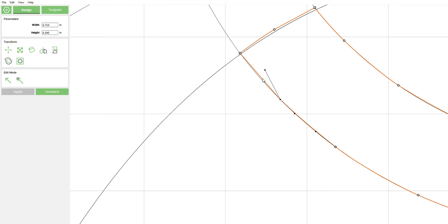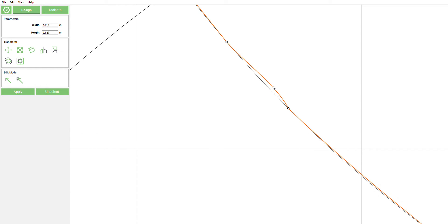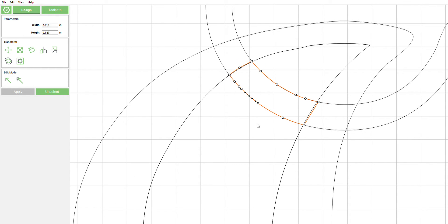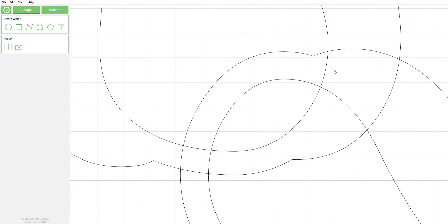Once you get the hang of this and start getting in the groove you start doing it a little bit quicker. Sometimes you accidentally click the background and that does slow you down. Drop and drag that. Now you can be nitpicky or not — it's up to you. That's pretty good looking to me. Now we're going to come down here and draw this interior part, and then come back and draw this other interior part here.